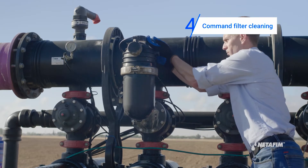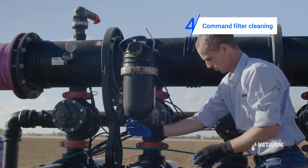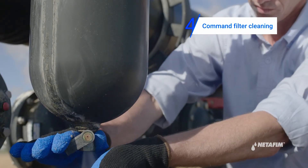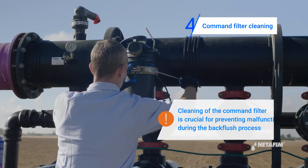Proceed to clean the command filter. First, close the command filter valve and depressurize the command filter. Then take apart the command filter, wash and reassemble.